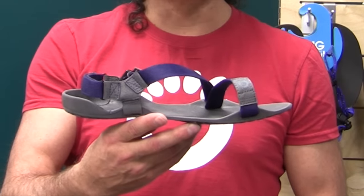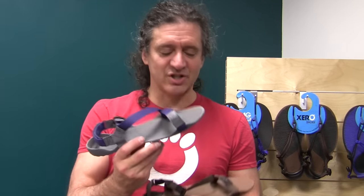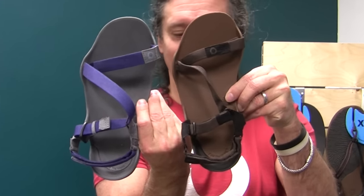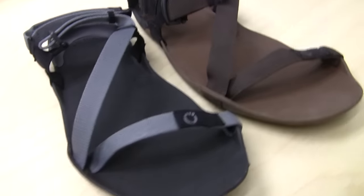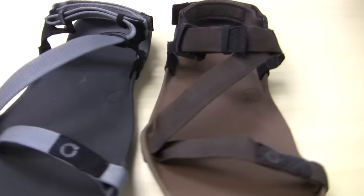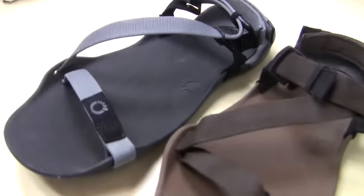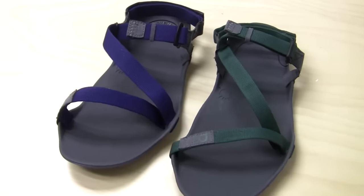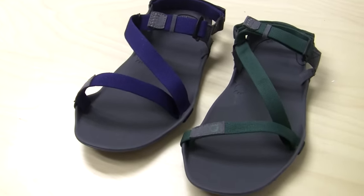They're water-resistant, vegan, and the men's and women's are actually different — the women's is a little narrower with slightly narrower webbing. Both the men's and women's come in coal black with castle rock webbing and mocha earth with coffee bean, a darker brown webbing. The men also get a choice of slate with patriot blue webbing, and the women get slate with hunter green webbing.